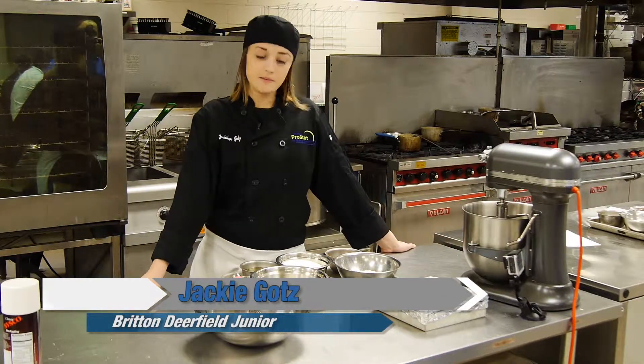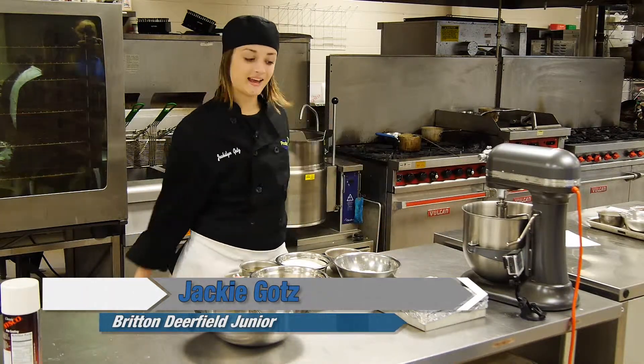Hi, my name is Jackie. I go to Britton Deerfield schools and today we are making s'mores brownies — let's get to it.